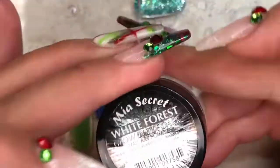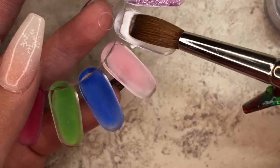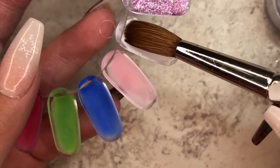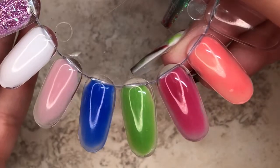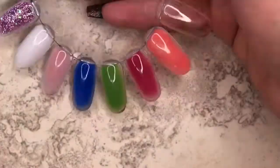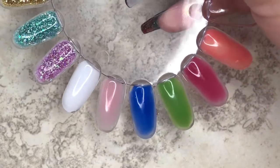For our last color we have White Frost, and it is just a white acrylic. One of the things I really like about Mia Secret is that their acrylics are pretty smooth to apply and they're not very sticky or runny. That's one of the main things — not just on this glow collection but in general — I've tried more of their colors and I really like how smooth they are to apply. I really hope you enjoyed this video, and here they go glowing in the dark! If you liked my video, please give me a thumbs up and don't forget to subscribe to my channel for more upcoming videos. Talk to y'all next time, bye!